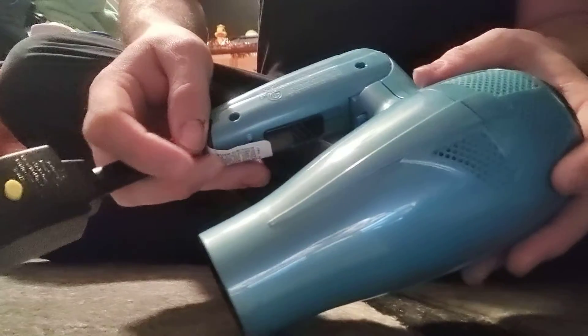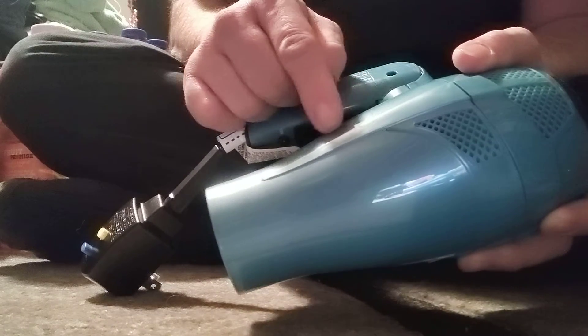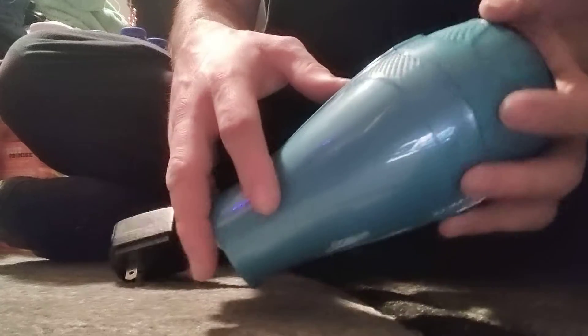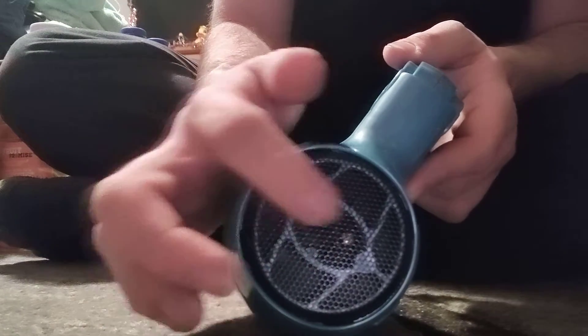It folds up, which is kind of cool, and it's got a retractable cord. Now, I was trying to figure out why the fan motor was right here — the fan motor is really, really close. This thing has to have some sort of airflow.